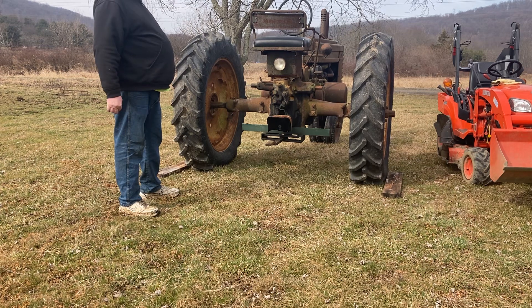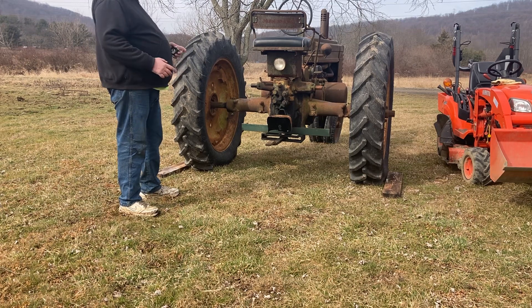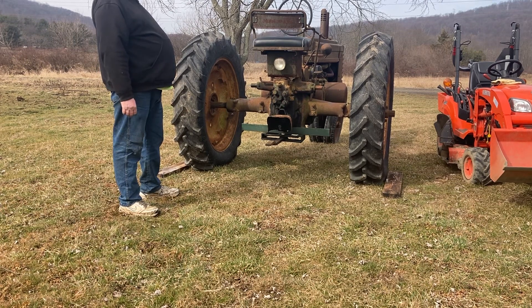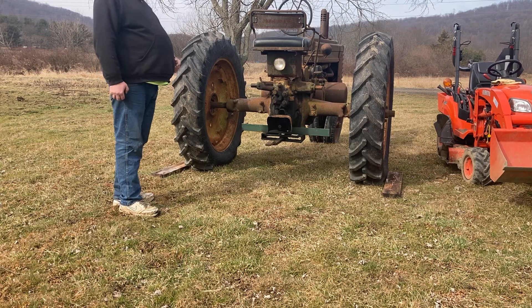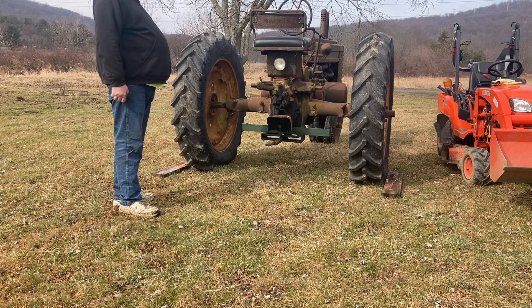My trailer is only 80 inches and buddy's trailer is only 82 inches, so this tractor is set too wide for both of our trailers. So I'm going to be asking my little brother if I could borrow his deck-over trailer, which I really don't like to use, but for this instance I'm going to have to. Hopefully I gave you guys some valuable information here — thank you for watching.